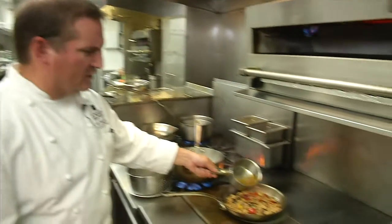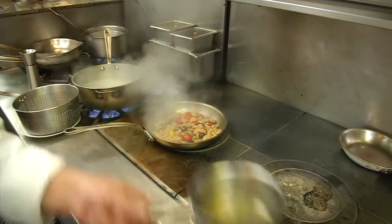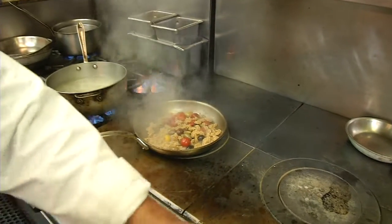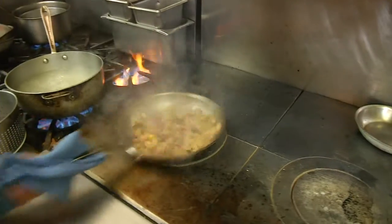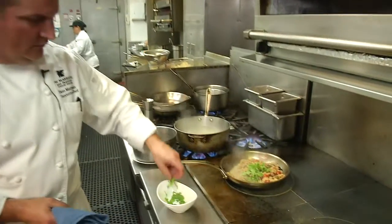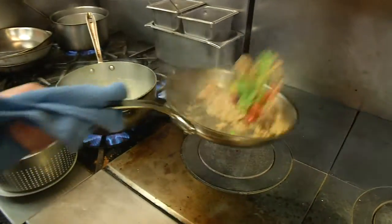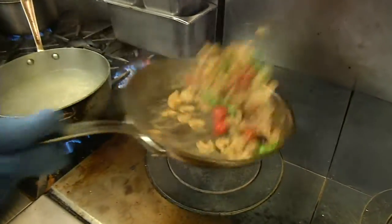Add a little bit of chicken stock, or vegetable stock if you want to keep it vegetarian. Add some fresh arugula, give it one more toss. We're ready to plate.